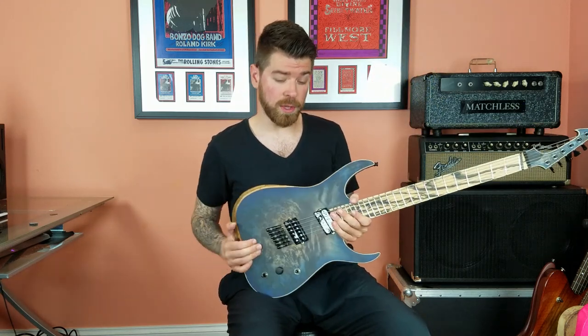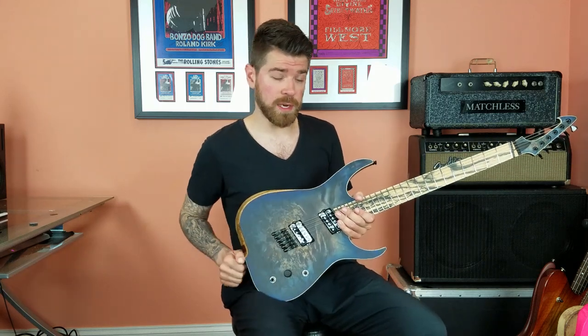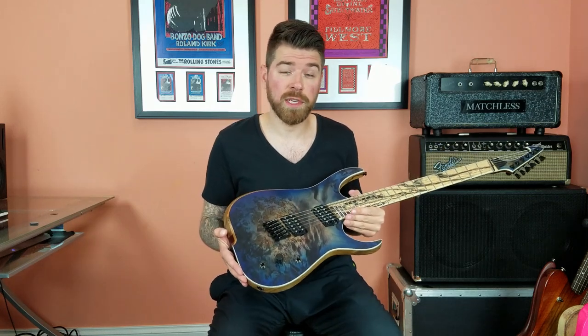The scale length of this guitar goes from 25 inches to 26 inches on the low strings. I felt this guitar would be a perfect vehicle to test our new prototype progressive tension strings that we were working on, and they paired together beautifully.